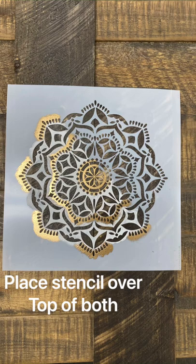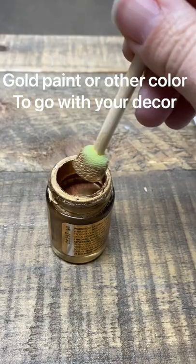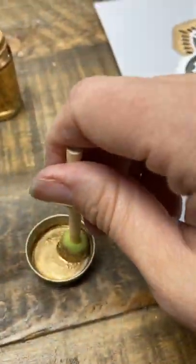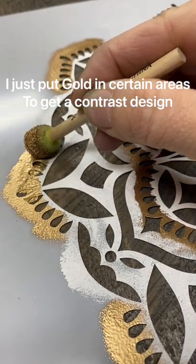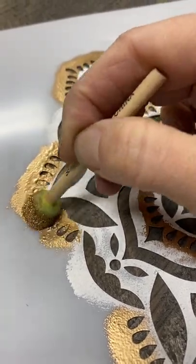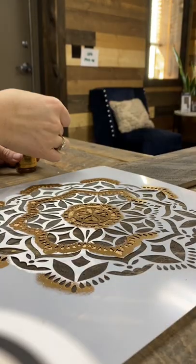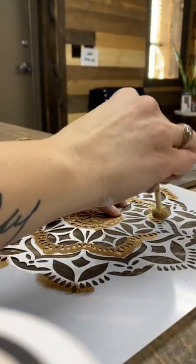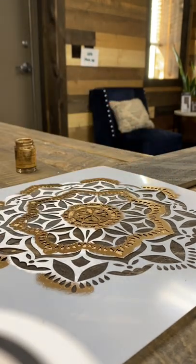I placed the stencil over the top of two planks and then I used gold paint to do around the edges. I just like the idea of the gold and the white together. Here I am finishing up the gold and doing it only in certain spots on the stencil.